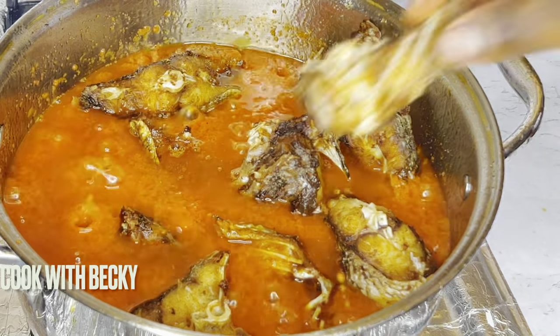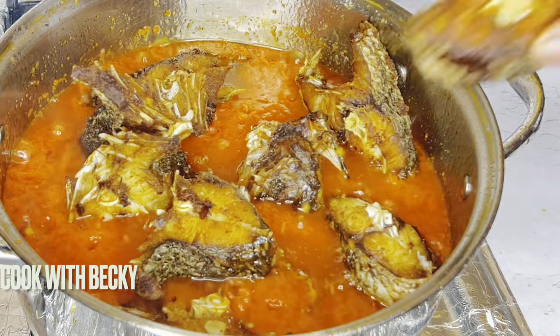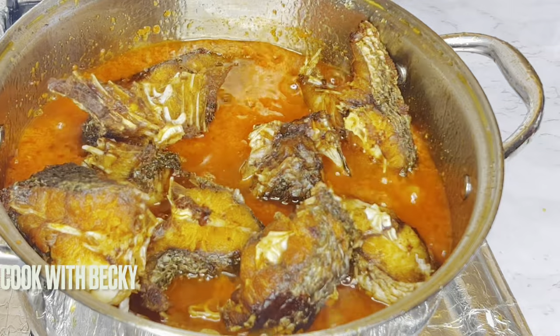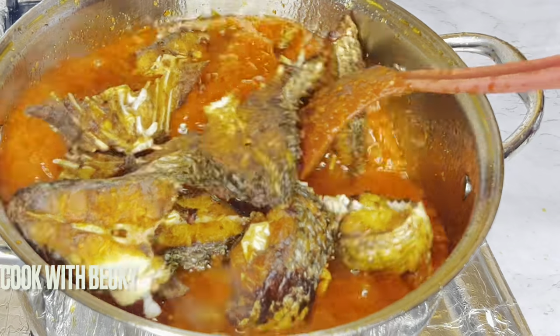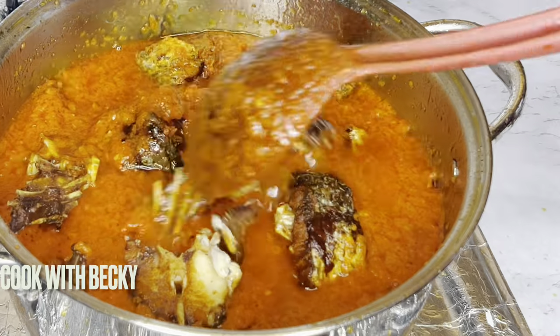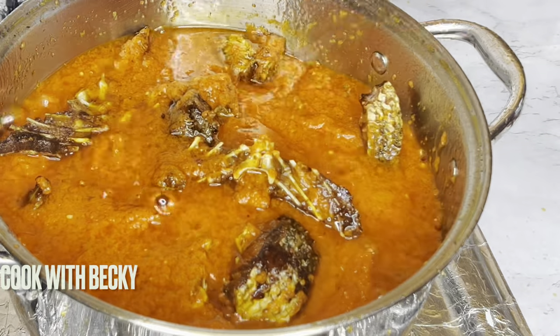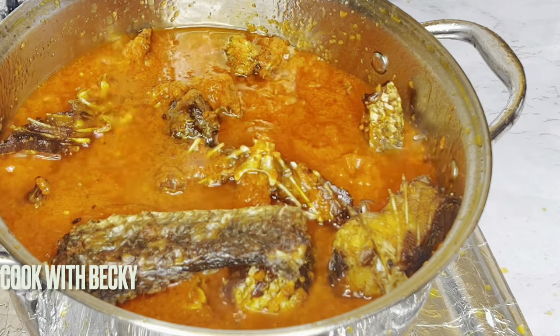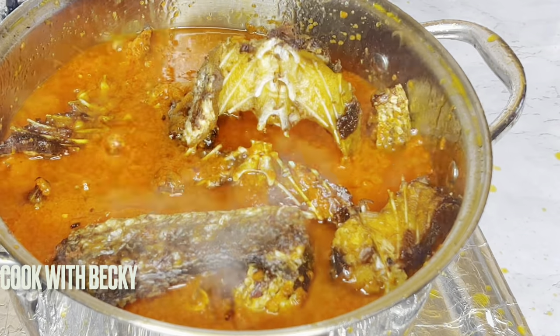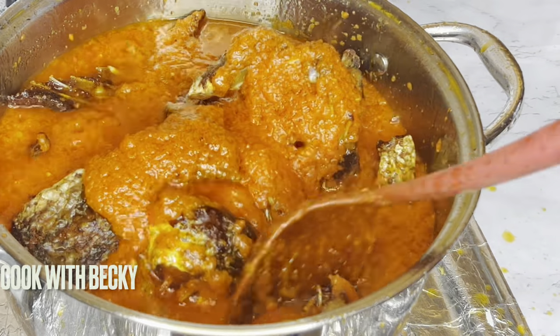Guys, what can we eat this with? I really want to know — let me know in the comment section. This is super easy and it is straightforward. Do not forget to follow my page, give me a thumbs up, leave a comment, and do not forget to turn on your notification bell — that's the only way to know each time I post a new video.